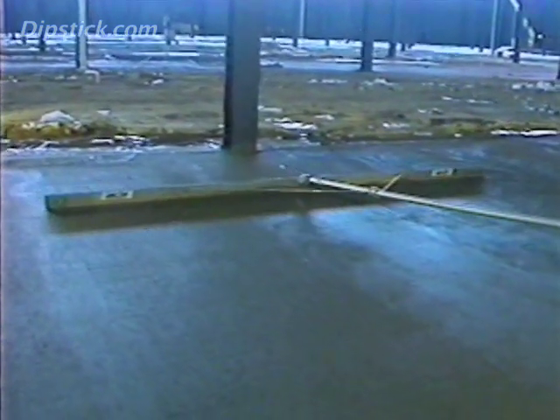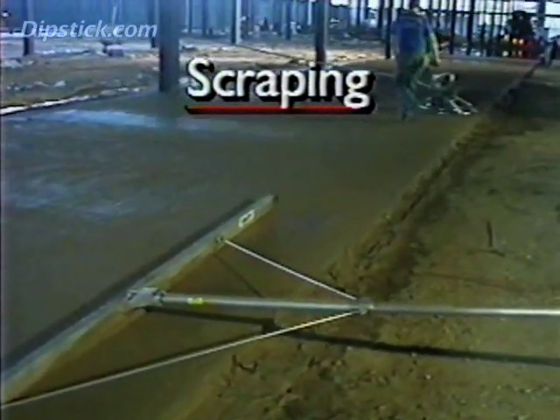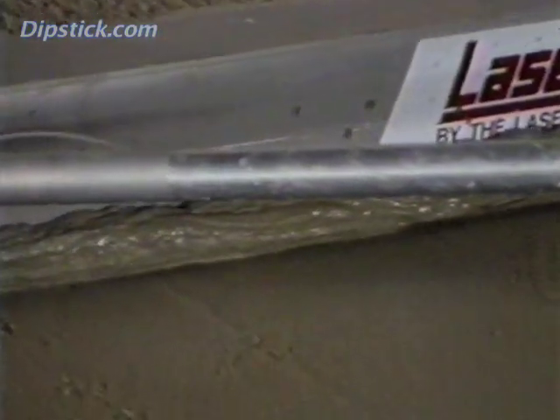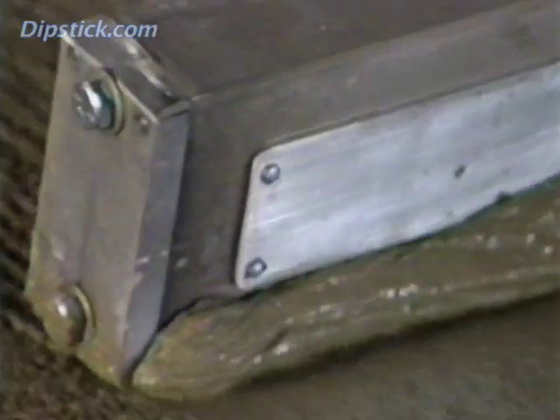After the concrete has set too hard for cutting and filling, it's still possible for a while to scrape down minor high spots. You can do this after power floating and in some cases even after the first or second trowel pass. Because scraping leaves the floor surface open, you'll usually need to trowel the concrete afterwards. Scraping is often done on super flat floors but is rarely needed elsewhere.